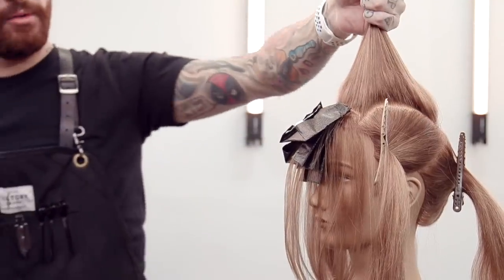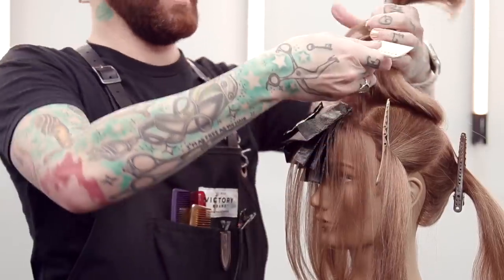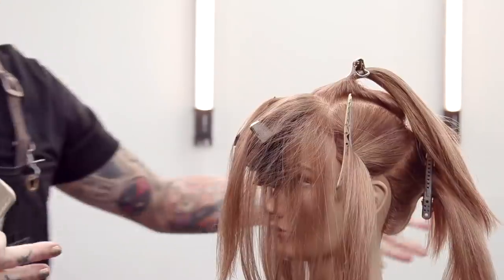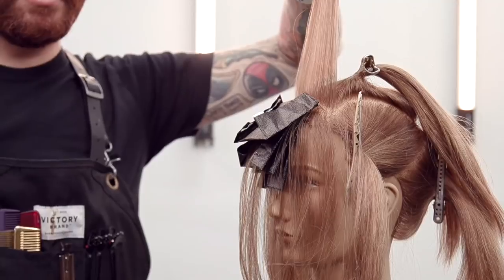Now for the rest of this mohawk, I'm going to take slightly thicker sections and do tease highlights. The whole point of a tease highlight is to get the energy of a foil with the softness of balayage or an ombre — you're not going to get close to the root, so it's obviously not something you'd want to do on everybody.